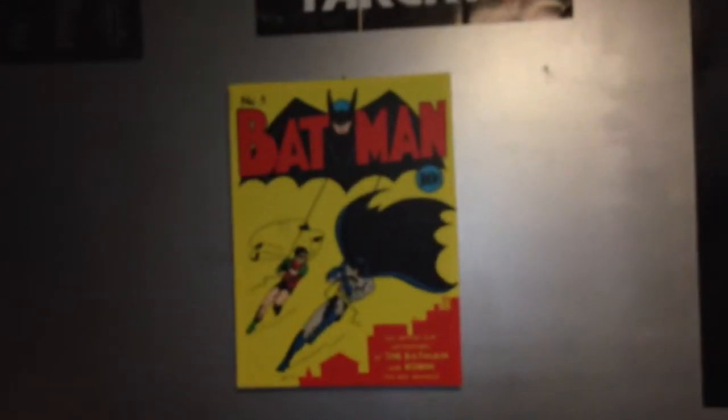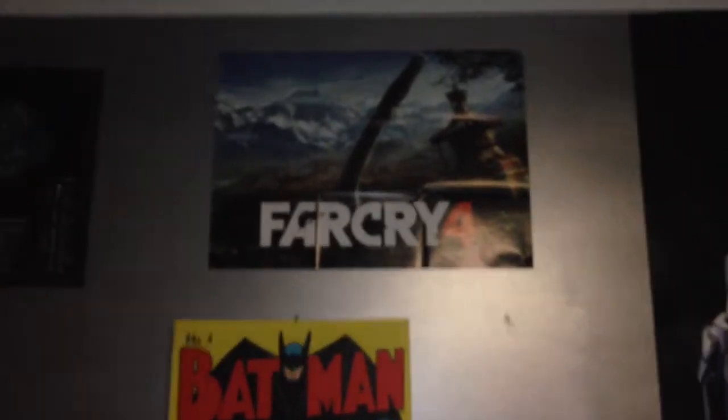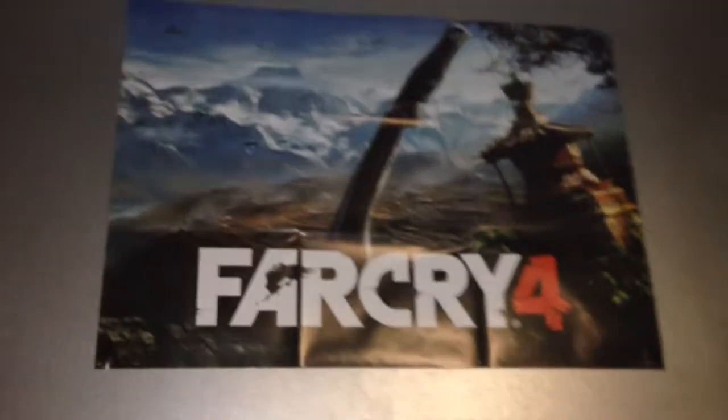This is a cool part — this is my Batman Arkham Knight art printed across three A3 sheets of paper, which is pretty cool. I've also got a Batman poster and a Far Cry 4 poster up there that I got with my map collection.